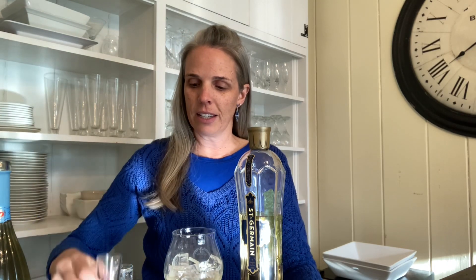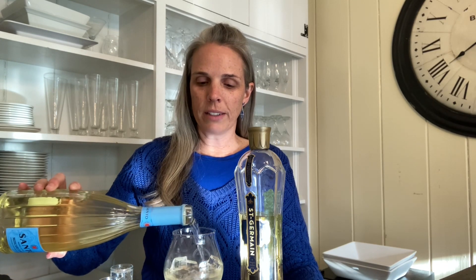We're going to add one ounce of St. Germain to our glass. Then we're going to add three ounces of your favorite Prosecco or sparkling white wine. And then you'll add one ounce of club soda to that, and kind of give your glass a little swirl.